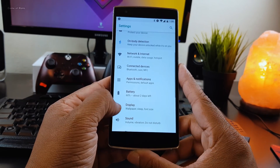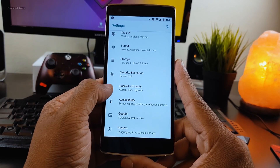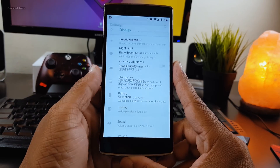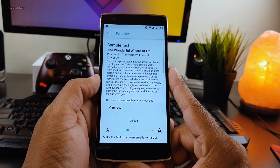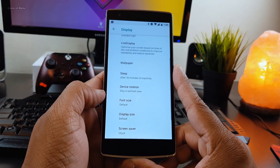You have to be patient because this ROM is in its early stage and you will get updates in the future which might add new features. Obviously you can customize your font size, your screen size, and the normal Oreo features, but apart from that don't expect much from this ROM.